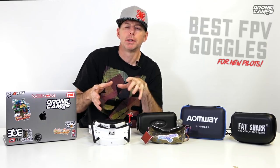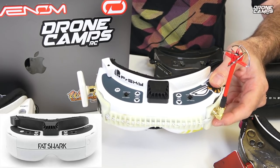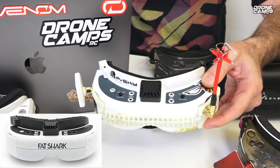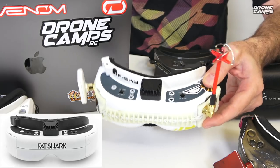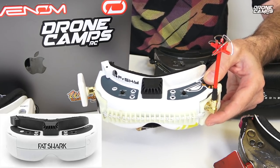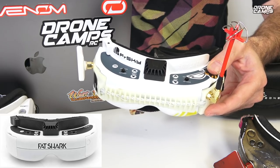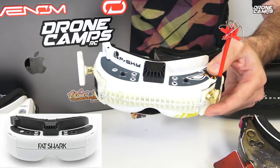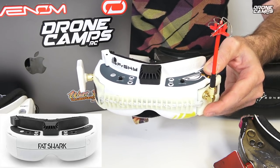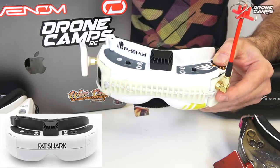The HDOs are very big favorites with a lot of people but the price is super high. If money is no object just buy those — I'll put a link down below. We're also going to talk about the Commander V2s and then my favorites here, the Sky O2s S version. Make sure you get the S version. Now, the biggest advantage of the HDOs is the OLED display — 960 by 720 pixels resolution, field of view of 37 degrees, and a 4:3 image aspect ratio. Not a lot of other binocular style goggles right now have OLED displays, which are brighter and have way more color saturation.